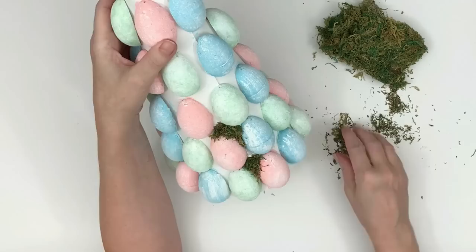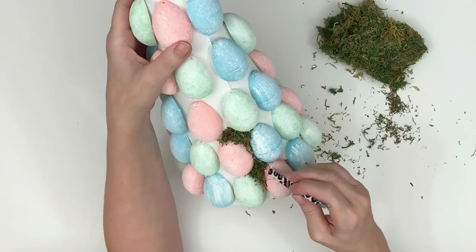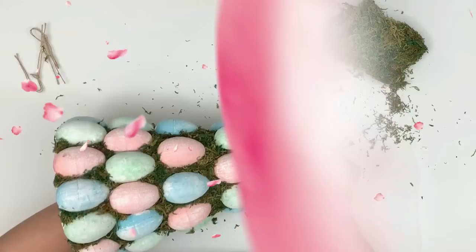I ended up dry brushing all of these eggs with white because when they dried, the blue and pink actually dried a little darker and against the green it just didn't have that pretty look. I realized it didn't look right because I had dry brushed the green. The next step was to take the moss from the Dollar Tree and glue it in between everywhere.